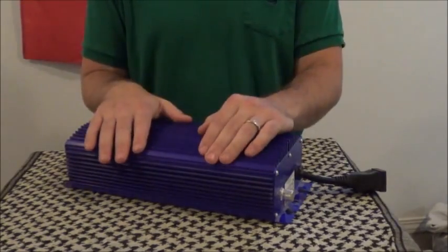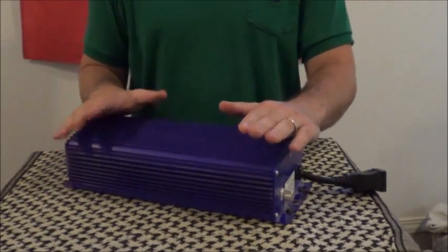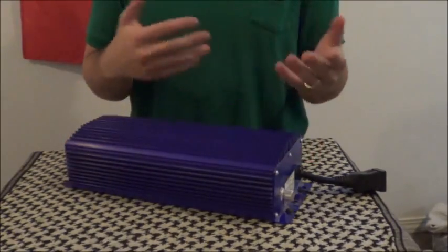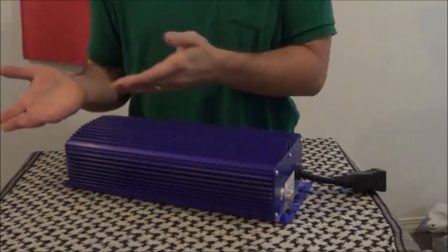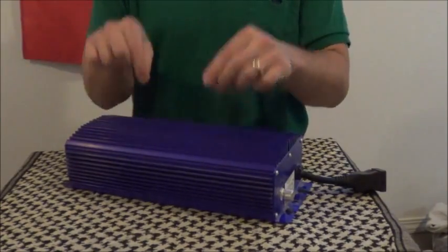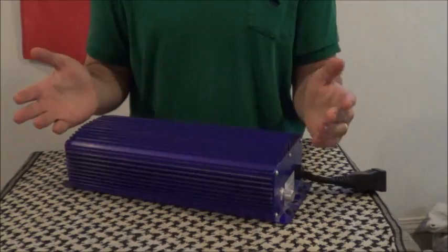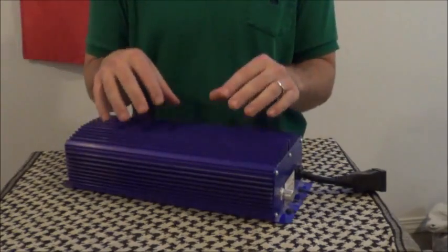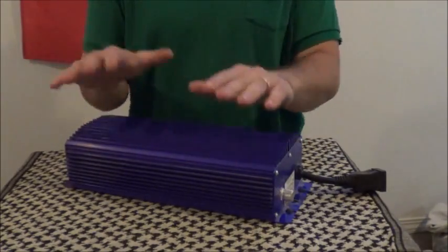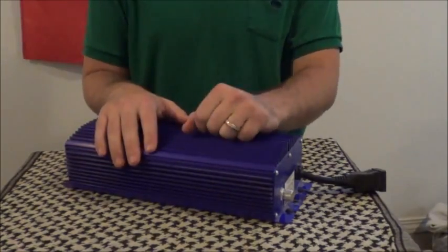And finally, the thing about digital ballasts is that they're very efficient — not in terms of electrical savings, because 600 watts is still 600 watts, but it actually pumps out more lumens per watt. And lumens is what's important. So it's basically kind of like having a 660 watt ballast if you have a 600 watt digital one, as opposed to a magnetic one.